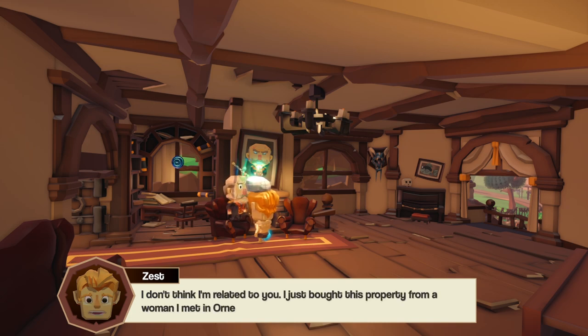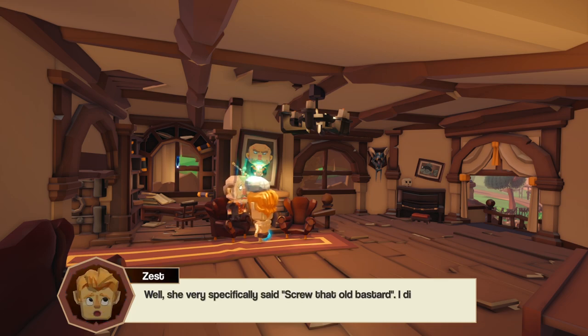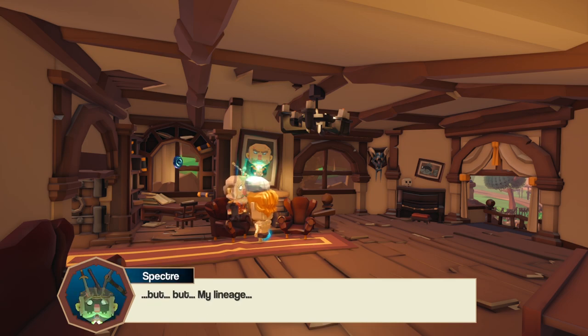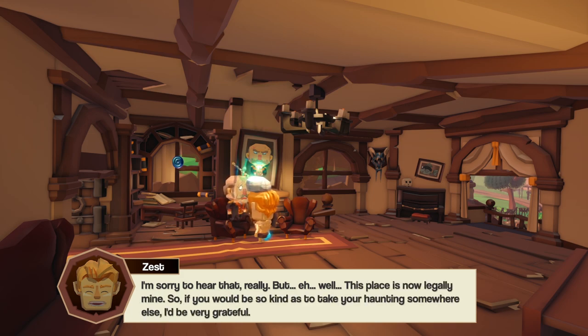I tell him I don't think I'm related to him — I just bought this property from a woman named Nornius, who seemed very eager to get rid of the place. He's shocked. I explain she very specifically said 'screw that old bastard.' I apologize but point out this place is now legally mine, so if he'd be so kind as to take his haunting somewhere else, I'd be grateful.